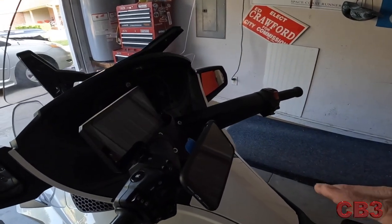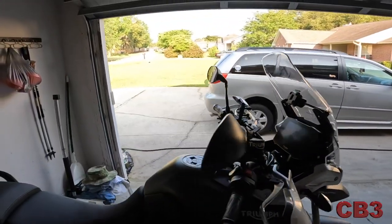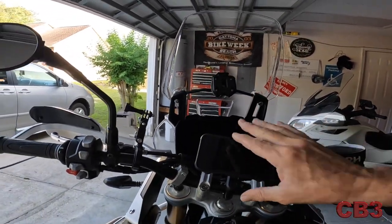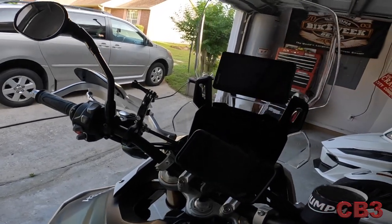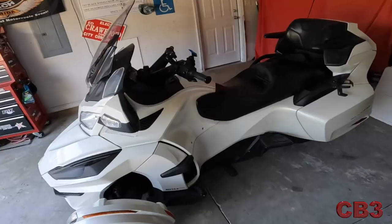If you're like me and you want everything simple — I'll take my phone off, come over here, right there, just like that. Take my GPS, click it in. Now I have a GPS and a phone mount right there, and I can quickly move it over to my Spyder. I've been very, very pleased with the Quadlock system and very, very pleased with the Garmin Zumo XT.